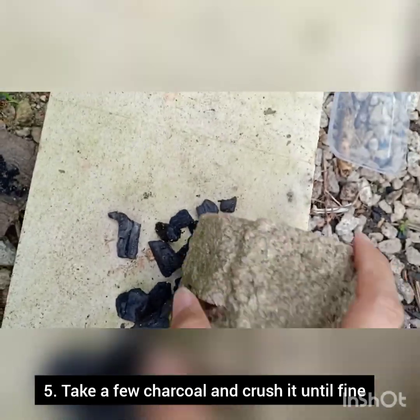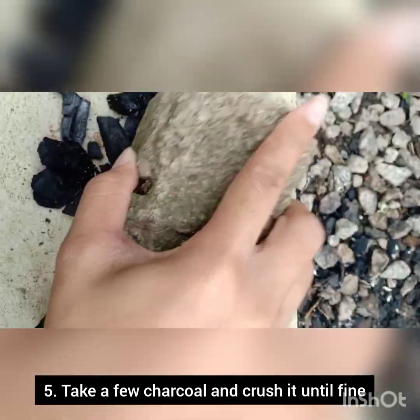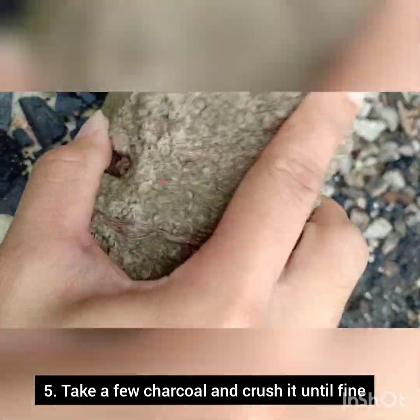Now to make the charcoal more effective, you might need to crush it with big rocks. It will turn into fine charcoal. Remember, the finer the elements, the better the result is going to work.